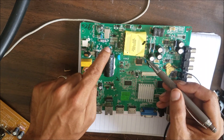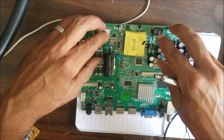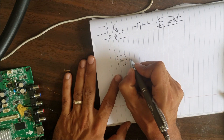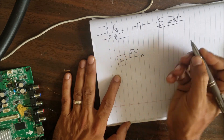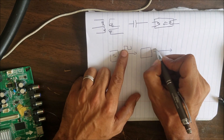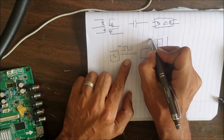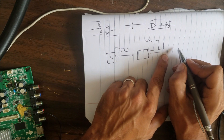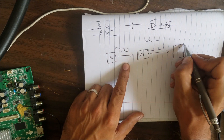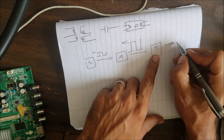So if there is no conductivity between this side and this side, how does this side of the board know that we have the right voltage here? We have the switching IC that makes the signal, we have the MOSFET that amplifies that signal — for example, from 5 volts up to 160 volts — and it goes to the transformer, which then gives us, for example, 12 volts.